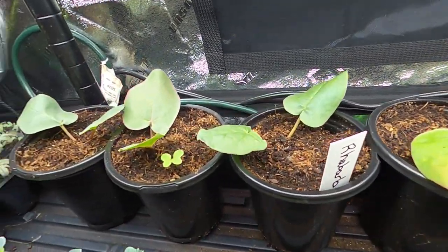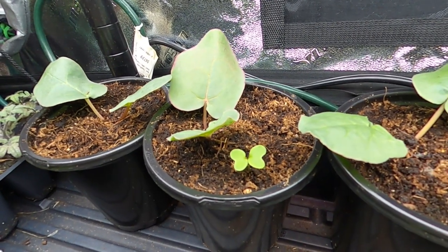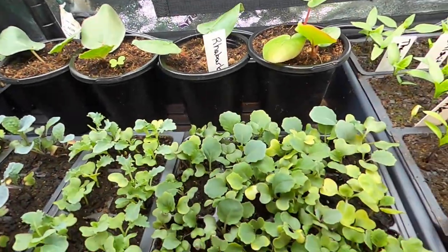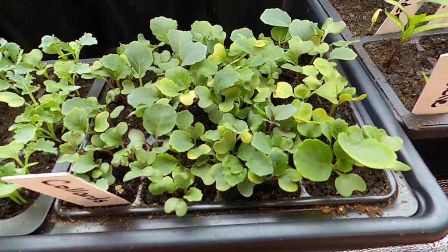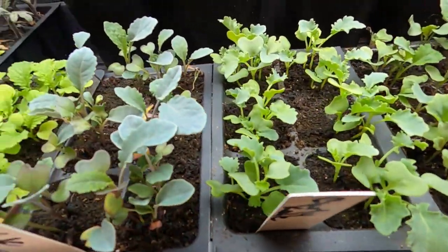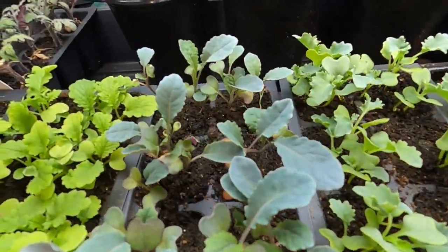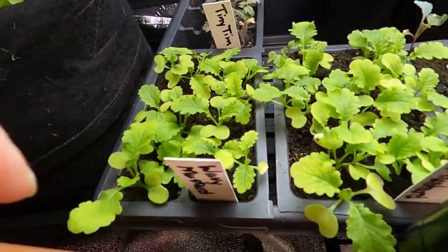My rhubarb looks beautiful back there, and some other seed has gotten in there and decided to germinate — we'll hold on to it and see what it is. In the front here I have collards that we are going to separate, kale in two different plantings — a curly kale and a dinosaur kale — and on the end here is a wavy mustard.